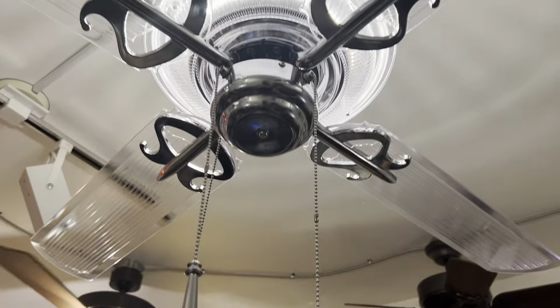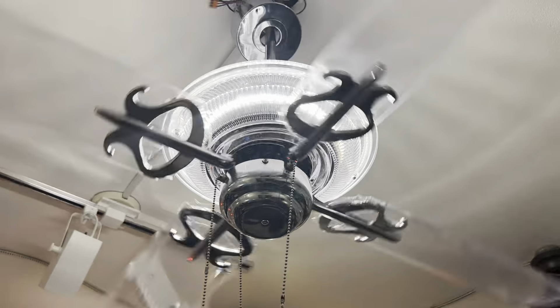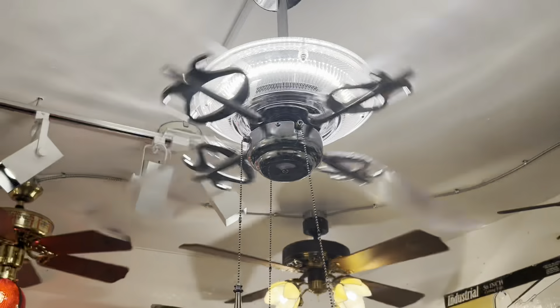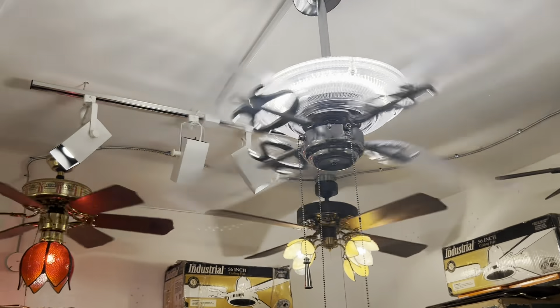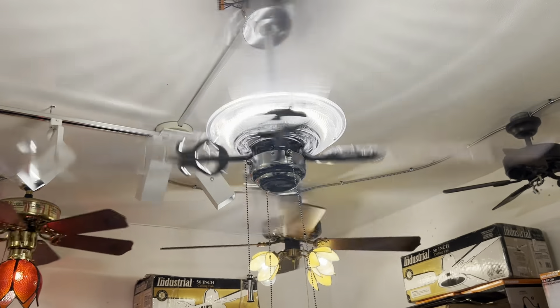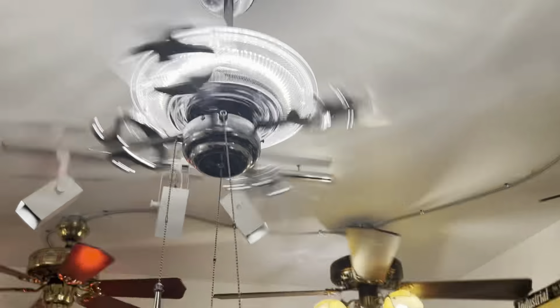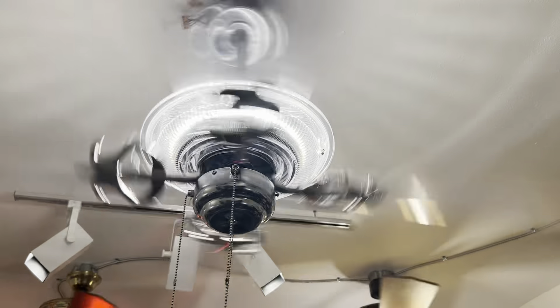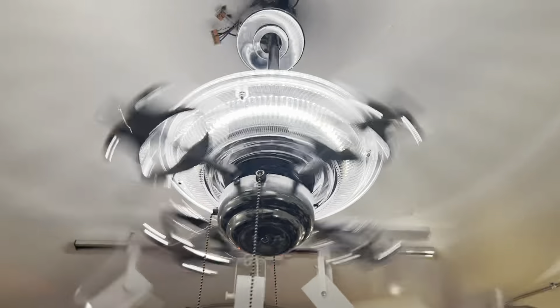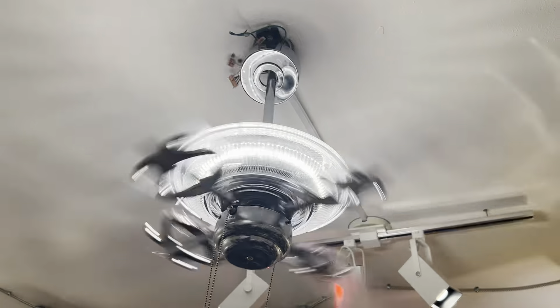We've got a four-speed motor here. I was showing you the aesthetic on low before — here it is on high. You will notice that this fan is reverse pitch, meaning that the blades go in the opposite direction than normal. So for downflow the fan needs to go clockwise instead of counterclockwise — the same as an antique fan like an Emerson round nose or long nose, or even some vintage fans like the Plantation Island fans.